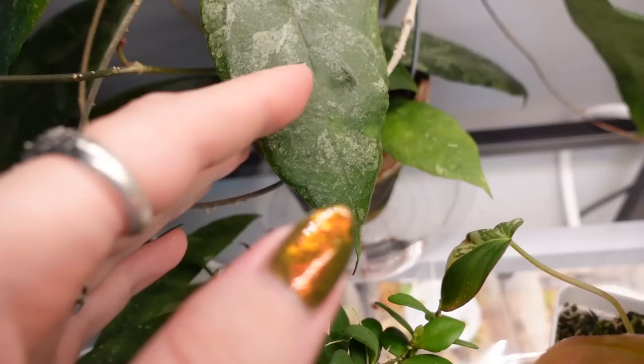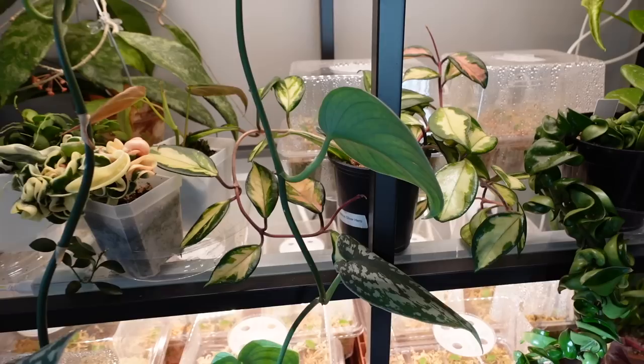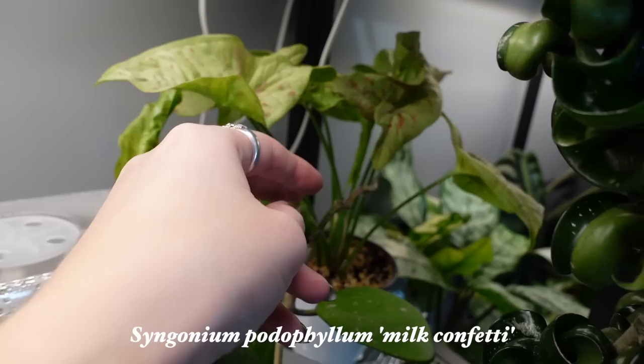This needs to be repotted, honestly — I'll be doing that this spring. Some more Hoyas, a Syngonium that needs to be repotted with new leaves coming in — this is the milk confetti. It's really, really pretty. But yeah, I need to repot this and find a new location for it because it's just shoved back here and I want to be able to enjoy it.